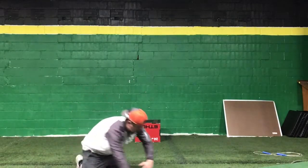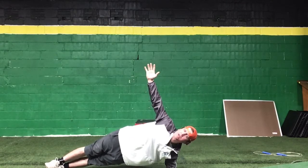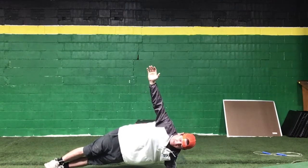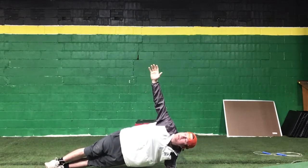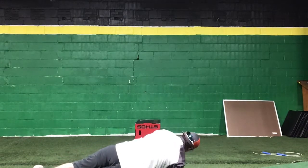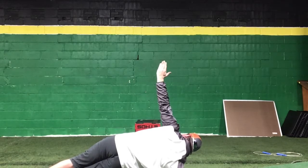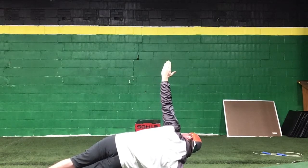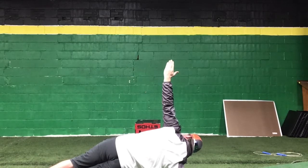After you get your 10 push-ups in, then you're gonna go to one side — down on your elbow. Put your arm up if you want. We're gonna go for 30 seconds right here in the side plank. Control your breathing — especially when you're trying to stabilize, you need to focus on your breathing.